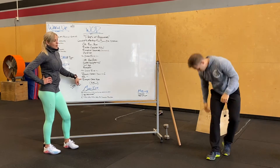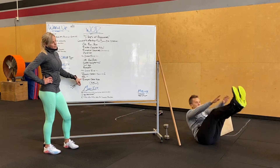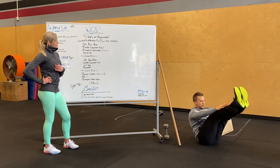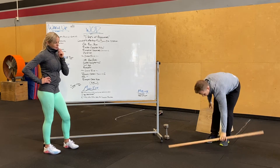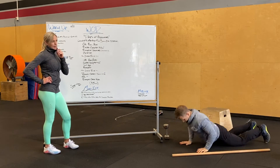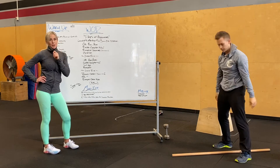Max toes to bar — modification will be max V-ups. And then last but not least, max burpees over the bar. Your bar will be on the ground — a lot of burpees. Two feet takeoff, up and over the bar. It's going to be fun to see how many reps you guys get.